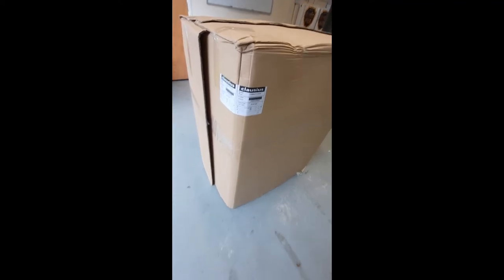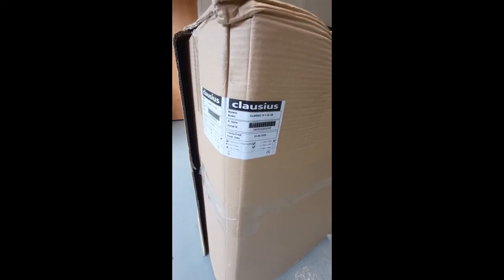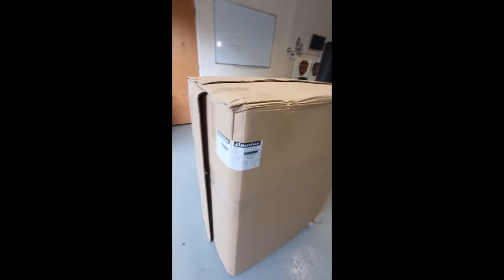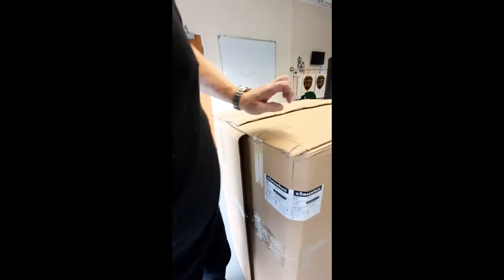The unit we are working on today is the little baby Clausius Classic 1 to 10. The Classic is the unit which is a heat pump on its own. The Elite is the unit which has the cylinder up on top, so you can see that this one is kind of waist height, about a meter tall.